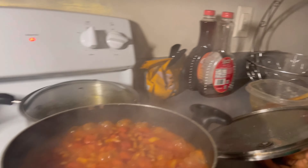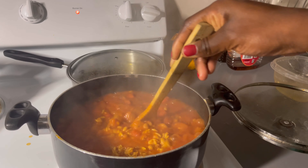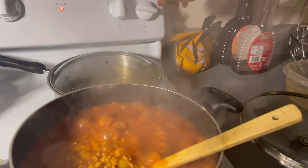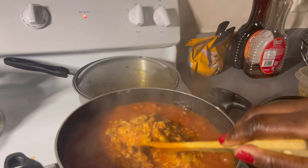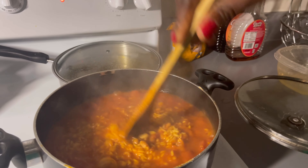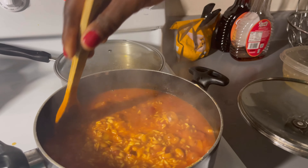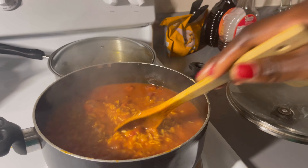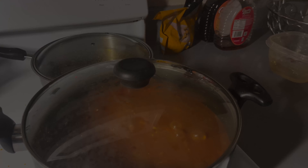I just came to check on the food — the kids and I are still playing. I'm going to reduce the heat a little bit so it doesn't burn on the bottom. Now I'm going to cover this back up and keep going with the game.